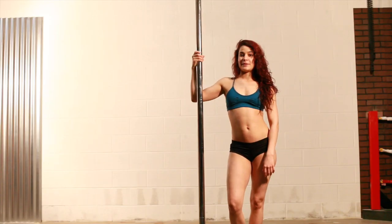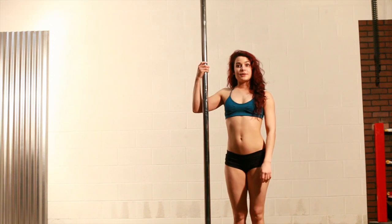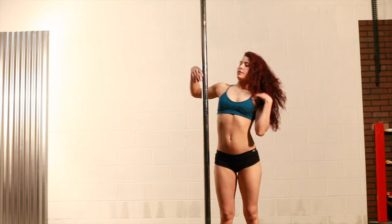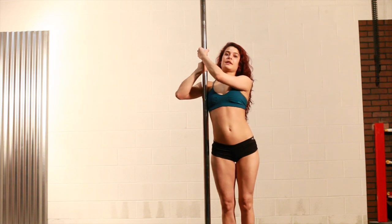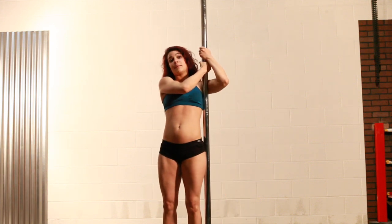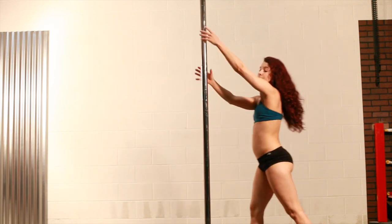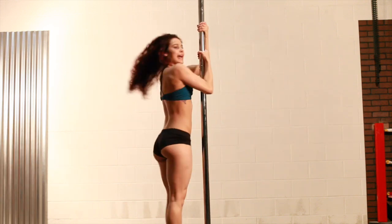Hi, my name is Asher. I'm going to be doing a flare sequence tutorial on PMP. I'm going to break down the flare sequence for you. First, you want to start with your arms in a normal inverting position, and then carry yourself around to the other side of the pole, keeping your arms in the same spot. With momentum, you're going to grab the pole, come around, flare, and spin out of it.